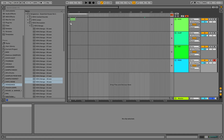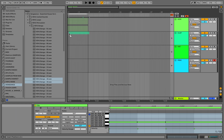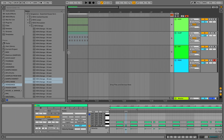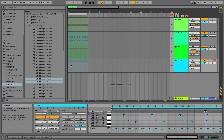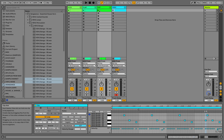So we're pretty much done — just put these patterns into arrangement view. Oh yeah, I forgot about open hats.